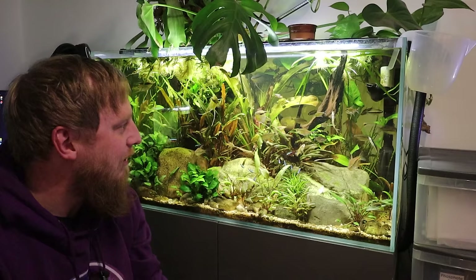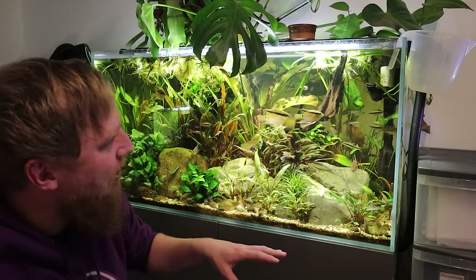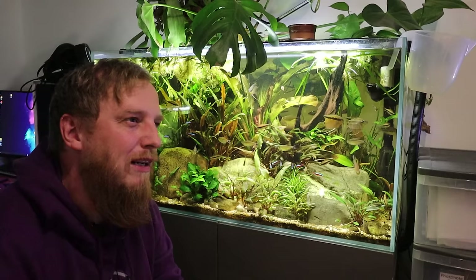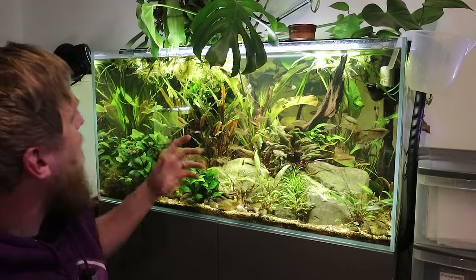Not a massive one — it's not too bad — but I need to chop some leaves back. I need to clean the filters, or do I? No, that was last week, so I've cleaned the filter. Really, I just need to give it a good chop back.